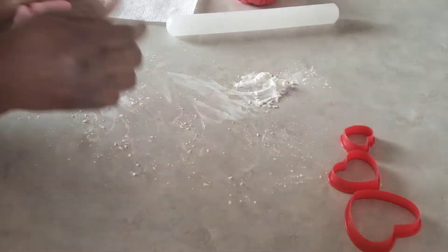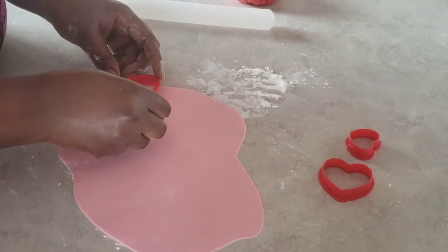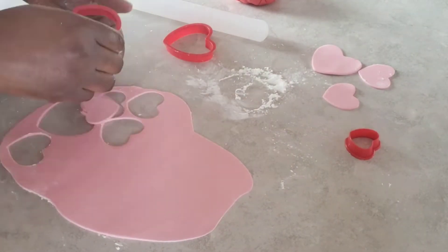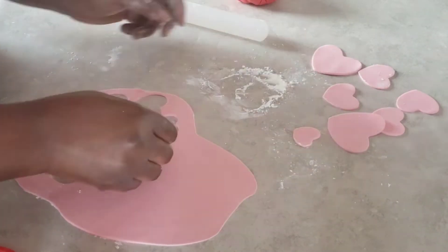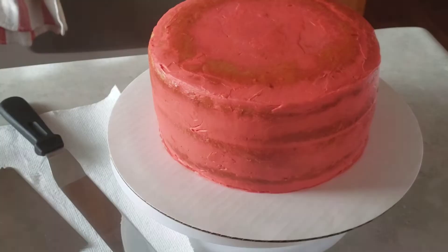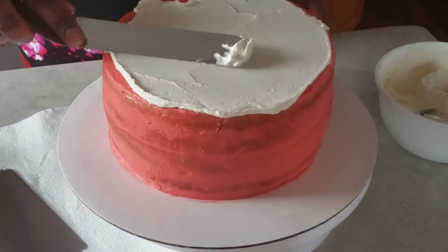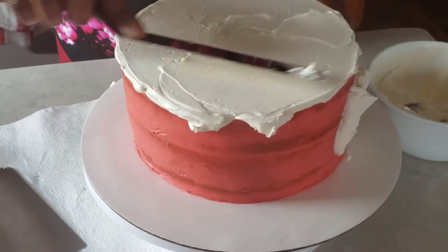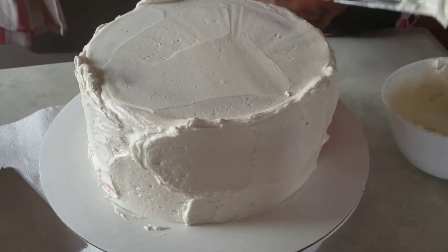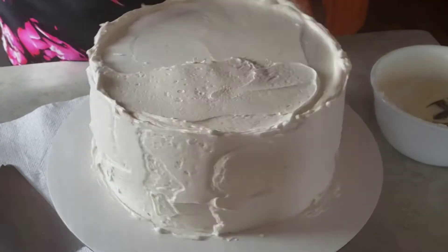I'm rolling some pink fondant to cut out some hearts to put on the cake, and after that I'm going to cut out some red hearts too. I initially wanted to do just red hearts but then I thought it would be good to do a mixture of colors — so pink and red hearts. The hearts are ready. Now I'm doing the final coating of icing on the cake — white on red — and then I'm going to add a little bit of red icing on top to give it a nice marble look. I'm just adding the icing, smoothing it, and then we'll put on the heart-shaped decorations.